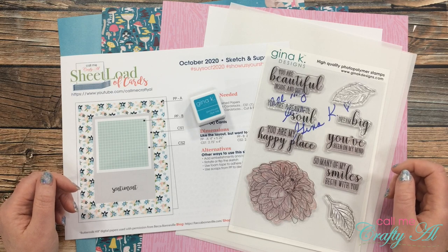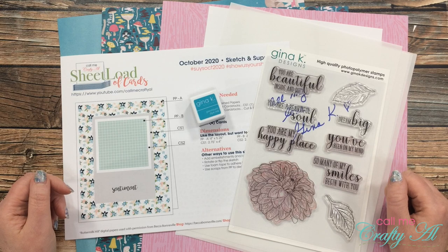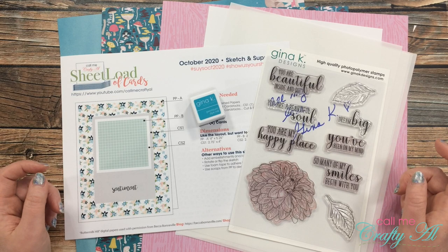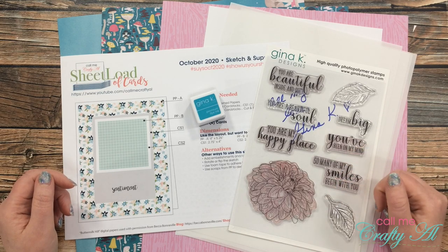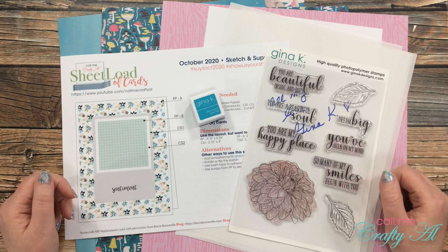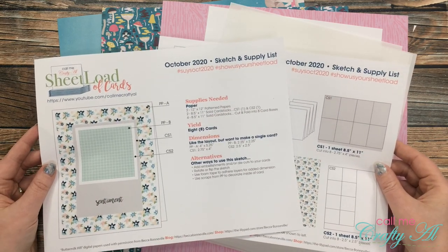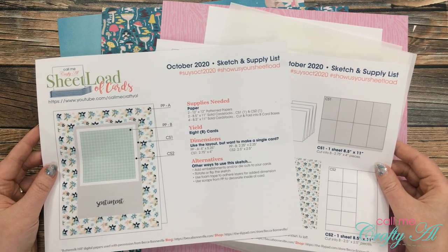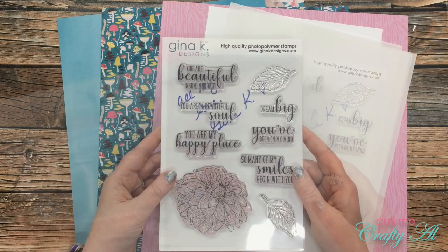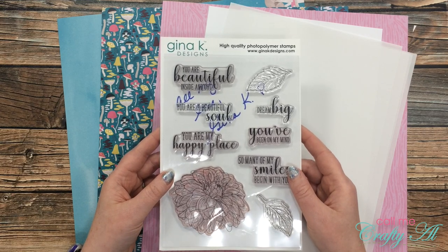Before I get started on the process, I wanted to show you some of the products I'll be using today. If I do add anything later in the video I'll be sure to let you know. As always, if I leave you with any questions please leave those in the comment section below. Of course I'll be using the sheet load of cards printable, and this month if you follow the instructions you'll get eight completed cards.